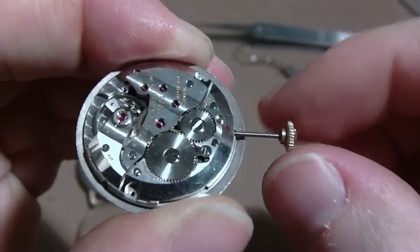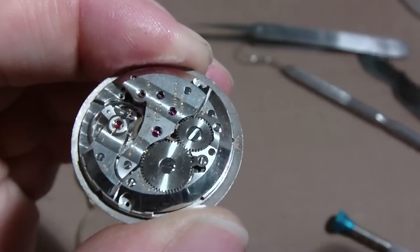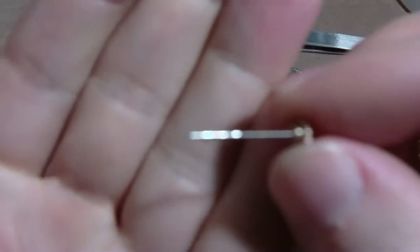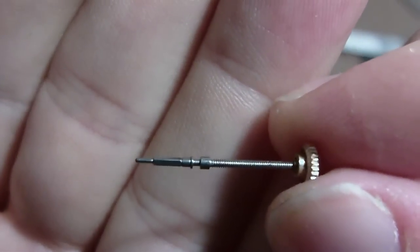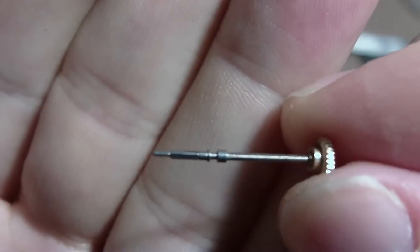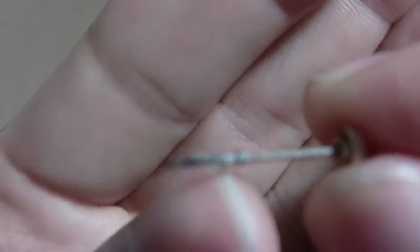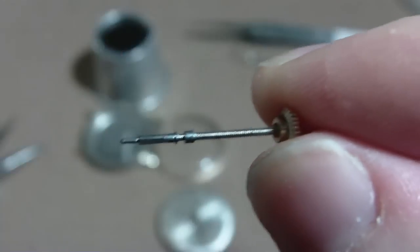Now it will slide right out. Remember, if you unscrew this all the way, you're screwed — you've got problems. So there's the stem with the crown. You can see it's got the threads on there, and it's got a square part to it and then a pointy end. And you see that groove in there — that's where it locks in. That's why you have to unscrew that screw.